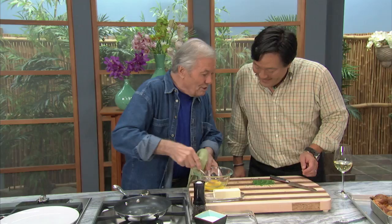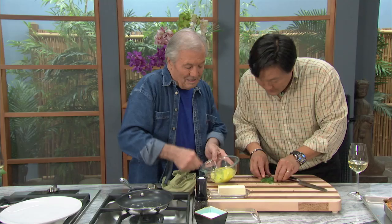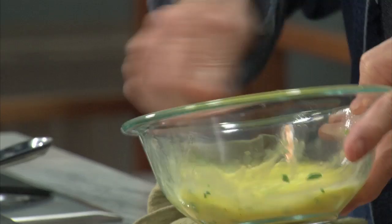So what I have here, I have three eggs. You need some herbs — a little bit of chives, a little parsley, a little bit of tarragon. And you really have to beat it well so you don't have long strings. You want to put a bit of salt and pepper in there? A little bit of salt.